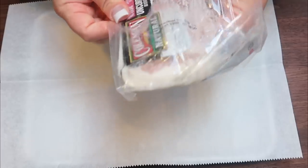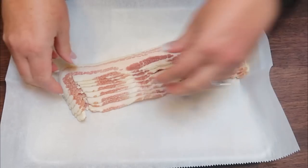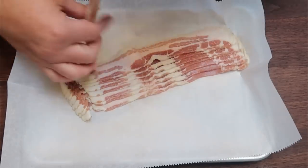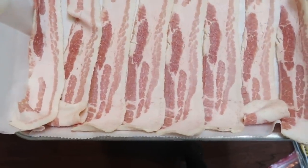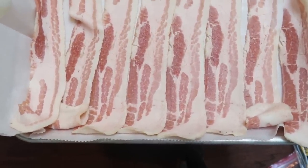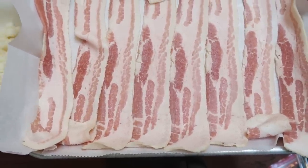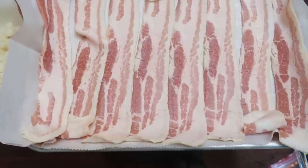I grabbed a quarter sheet pan and a piece of parchment paper. I am going to put my pieces of bacon on the baking sheet and cook them in the oven alongside the potatoes. I have eight slices of the Coleman natural bacon — it's really good. I actually got this from my Imperfect Foods box. I'll link Imperfect Foods down below with $10 worth of free groceries when you sign up — no minimum order. It helps eliminate food waste, so that is where the bacon came from.